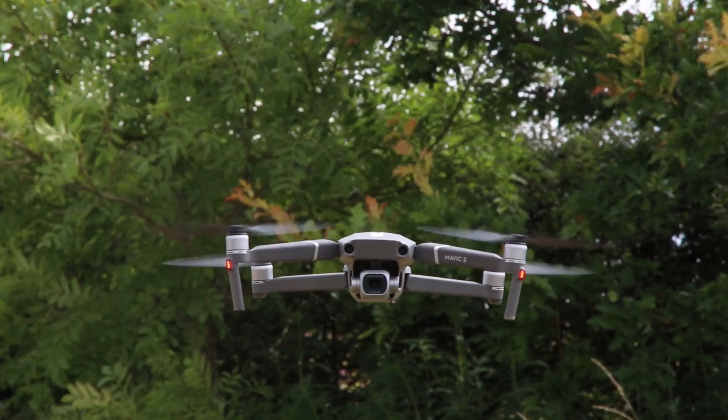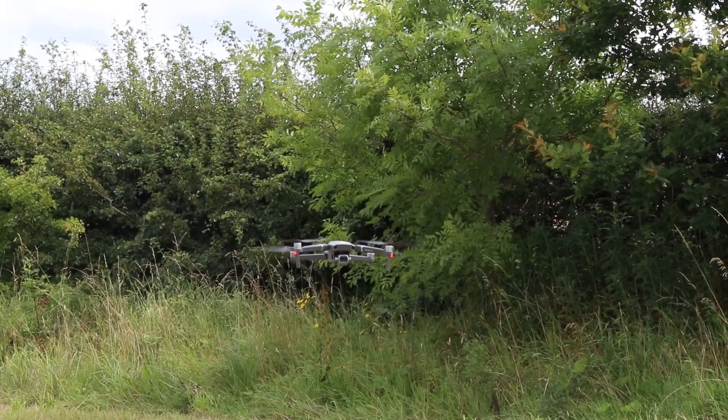Remember, if you have any issues during the activation process, restart the app, the aircraft and the controller and retry again. So now let's take a look at the next step in getting your drone into the air.